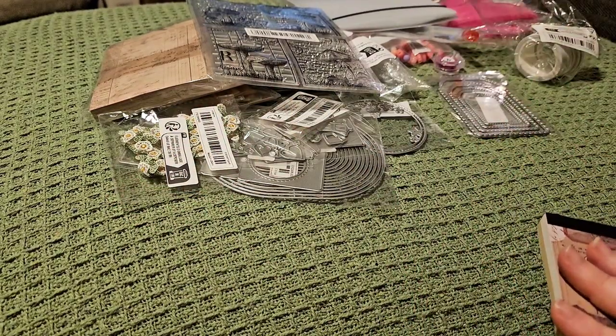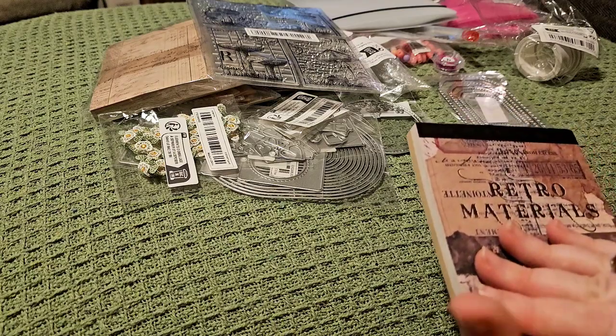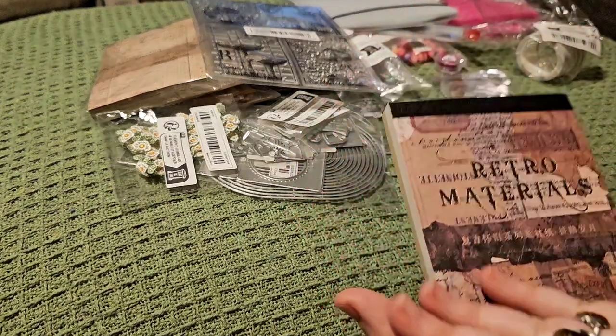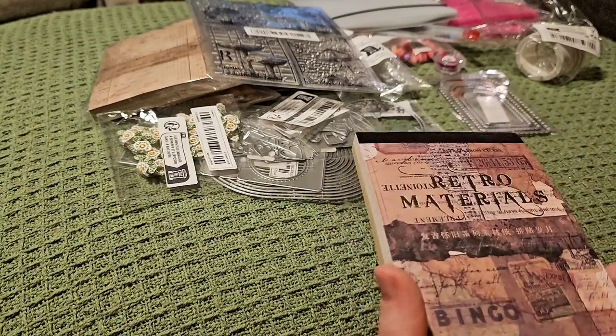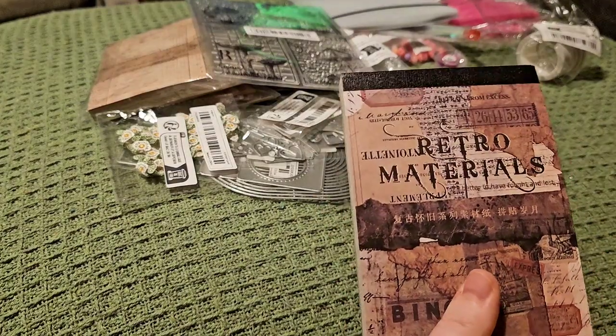I'll show a couple more and then probably one more part and we'll be done with this haul. There is some more stuff still due to come from that order, so I'll obviously do another video when that's arrived.